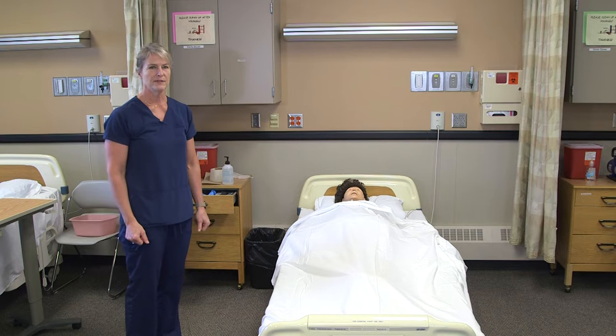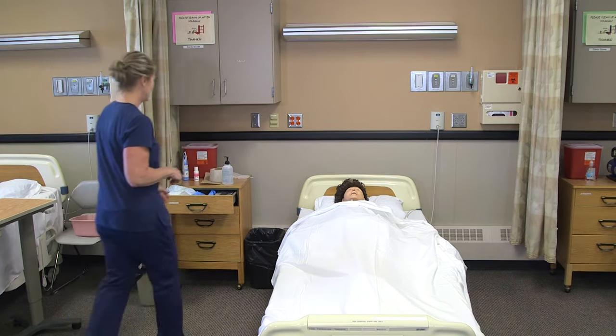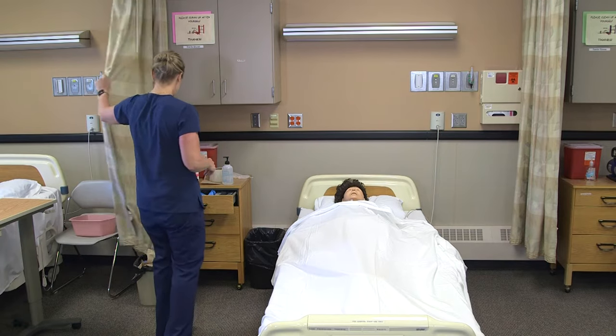To change our resident's incontinence brief, the supplies should be in the resident room. I would knock on the door, wash my hands, and greet the resident: 'Hi Annie, I'm Myra, I'm here to change your brief.' Then I'm going to pull the curtain.